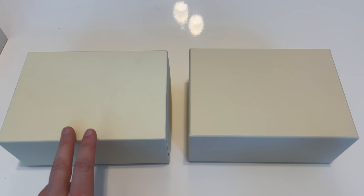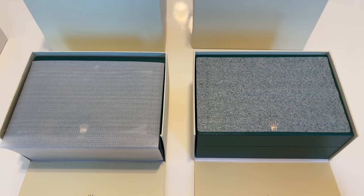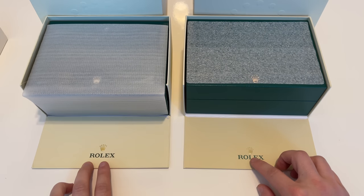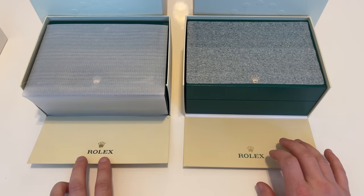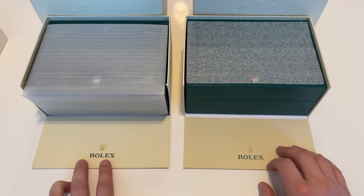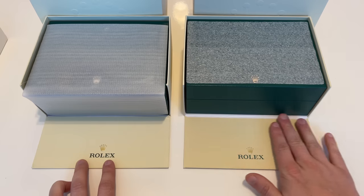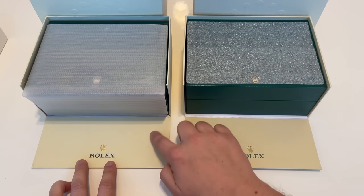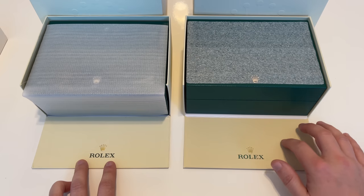From a color comparison, the genuine box is more of a beige natural color while the fake box looks a lot more yellowish. They put the Rolex logo at the right spot on both boxes, but you can see the quality of the fake box is not up to the standards of a genuine Rolex cardboard box — it feels a lot smoother compared to the original.